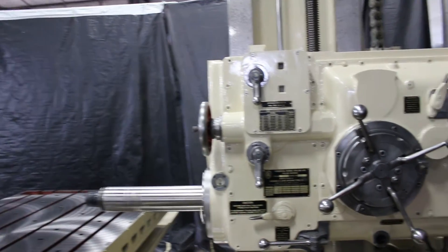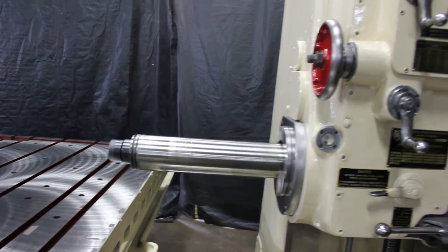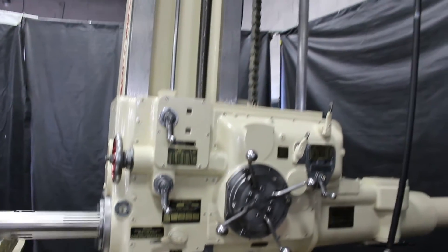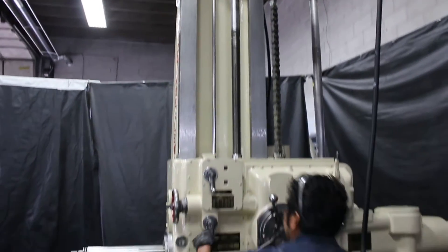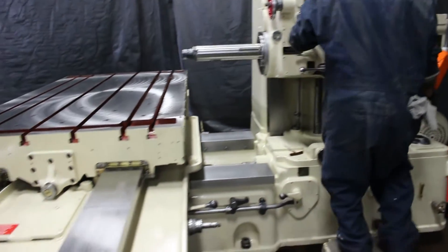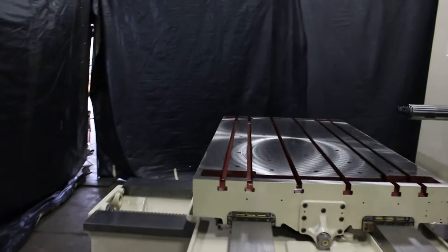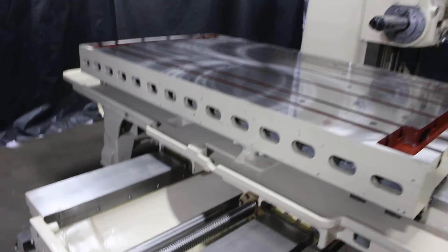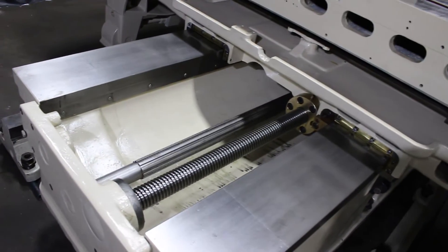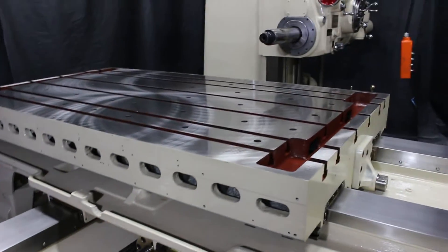Let's go down to some slow speeds. We have the vertical ways, we have the bed ways, and we have the cross slide ways. We have the table working area. Overall weight on the machine is about 34,000 pounds. Wanted to point out the screws, the ways, the table area.